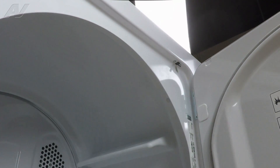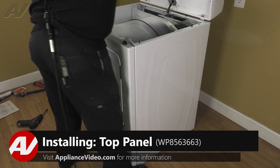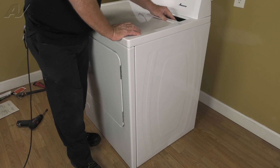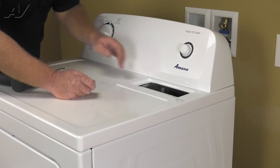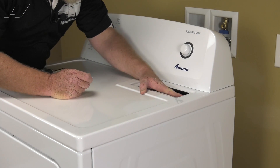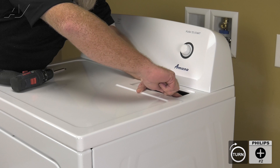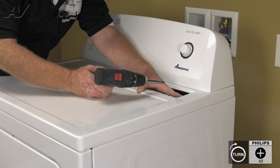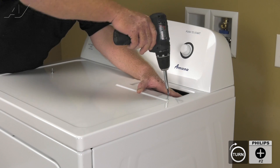We can now lower the top and secure it. And now we can drop the top and install the two number two Phillips screws that lock the top to the air duct for the lint filter. When installing these two number two Phillips screws, you want to kind of line the holes up and start them by hand. Get one started and then finish it off with your driver. Because if that screw falls down into that duct, you're going to have to disassemble the entire back again to get it out.